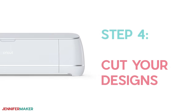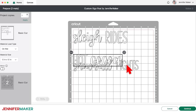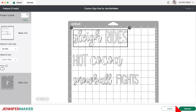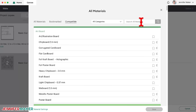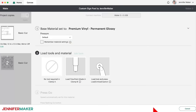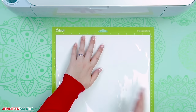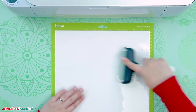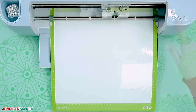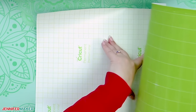Step four: cut your designs. Make sure all of the elements are on the right color mats. You can click and drag the pieces apart to give them a little breathing room, which helps for easier transfers later. Click back on the first mat and then click Continue. On the Make screen, click Browse All Materials. This mat has the words, so I'll find the Premium Vinyl Permanent Glossy setting and click Done. Select more pressure for cleaner cuts. Place the white permanent vinyl face up on a green standard grip machine mat and use a brayer to smooth out any bubbles. Make sure your fine point blade is in the clamp, load your mat into your Cricut, and begin cutting. When finished, unload the mat, flip it over onto your work surface, and gently roll the mat away from the vinyl.